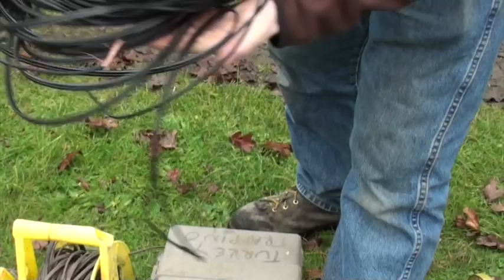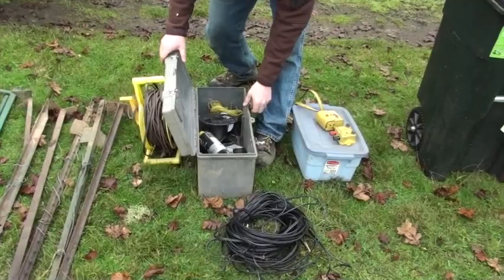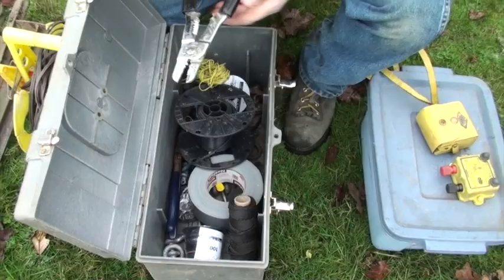Here is a pre-made blast line. This goes along the net so you can reuse it every time. There's also a toolbox with some random parts and pieces: extra wire, WD-40, tape, some pliers, wire cutters, and wire strippers.